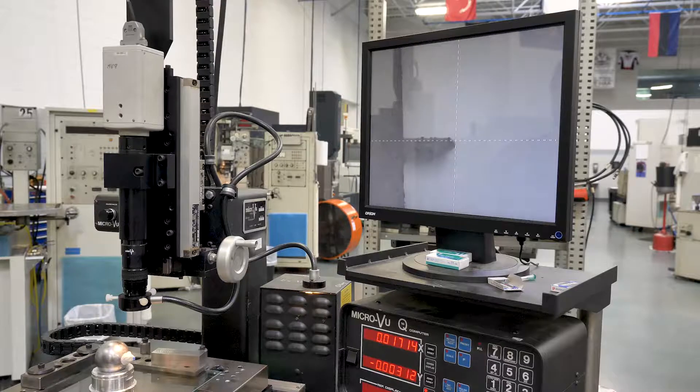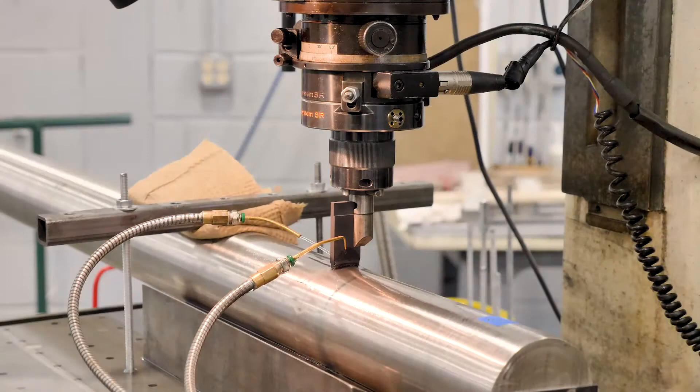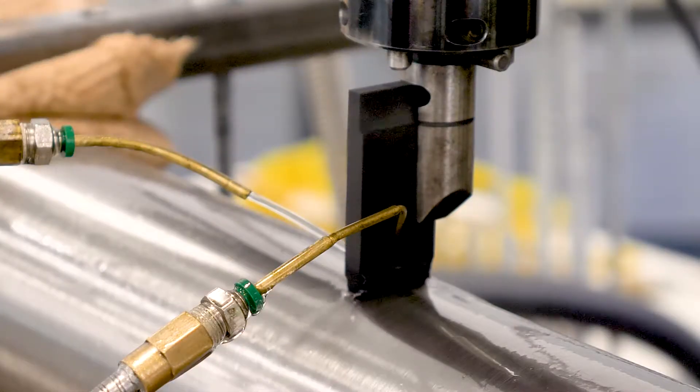The notch replica is then cut at multiple points along its length to ensure consistency in depth and width along the entire length. Since 1973, the staff at PHTOOL have dedicated their time and expertise to maintaining their status as the premier EDM notch manufacturers of the NDT industry.